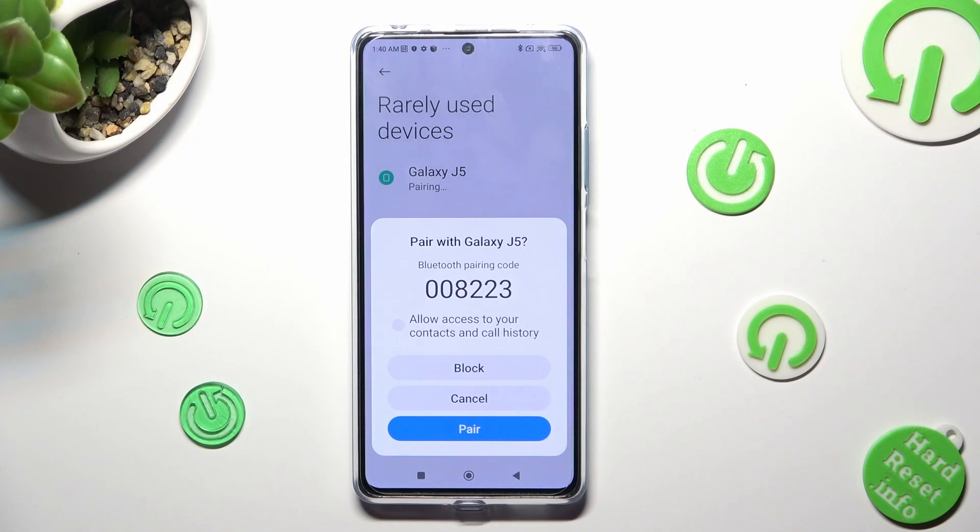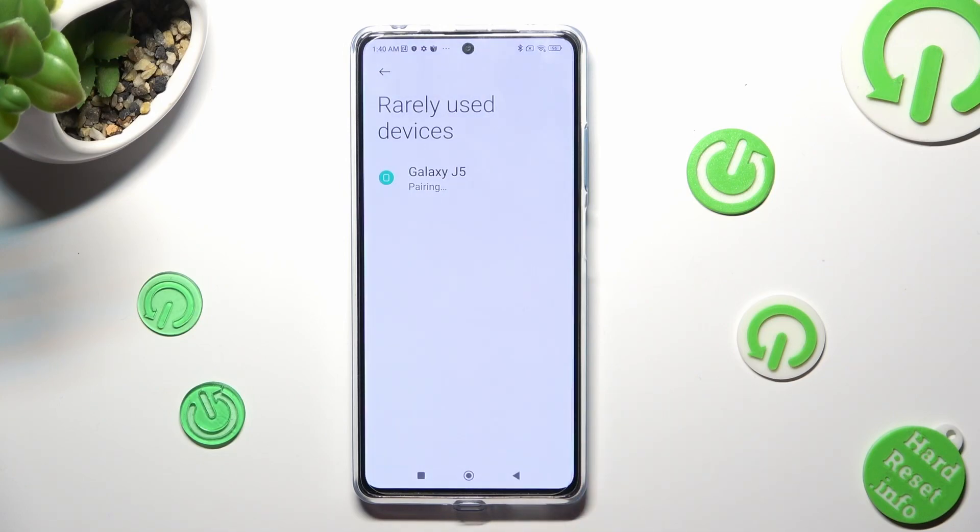In order to continue, tap on 'Pair' in the pop-up and wait for the other device to do the same.